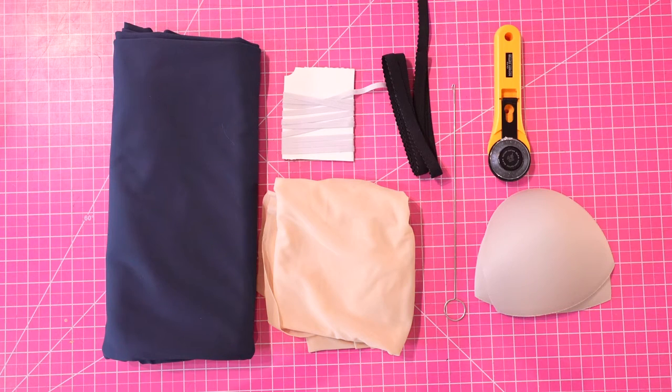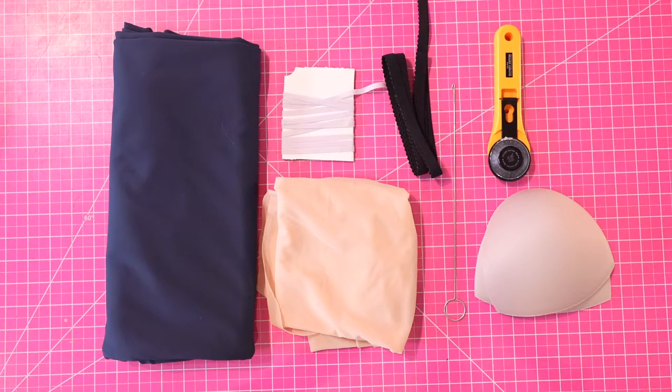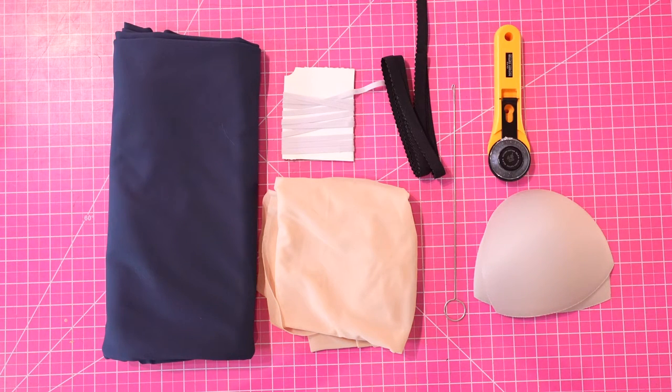This pattern comes with an option to make a shelf bra, so there are some materials you'll need if you plan to do that. If you're making a shelf bra you are also going to need a quarter of a yard of stretch power mesh fabric — this can also be found at Blue Moon — and a half inch pico elastic. You could also use one inch if you want a little more support, but you might want to add a little more allowance to the bottom of that shelf bra. It doesn't necessarily have to be pico elastic, just any elastic that has a plush side so it's comfortable against the skin. You can also include some cut pads if that would make you more comfortable.